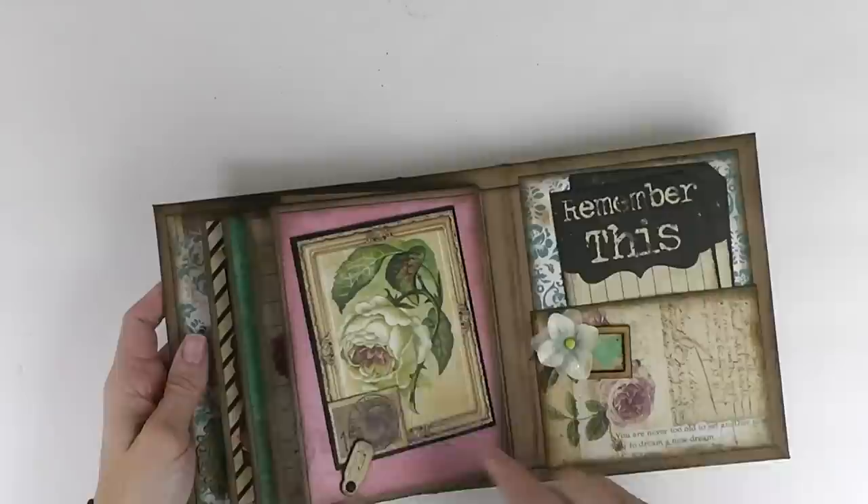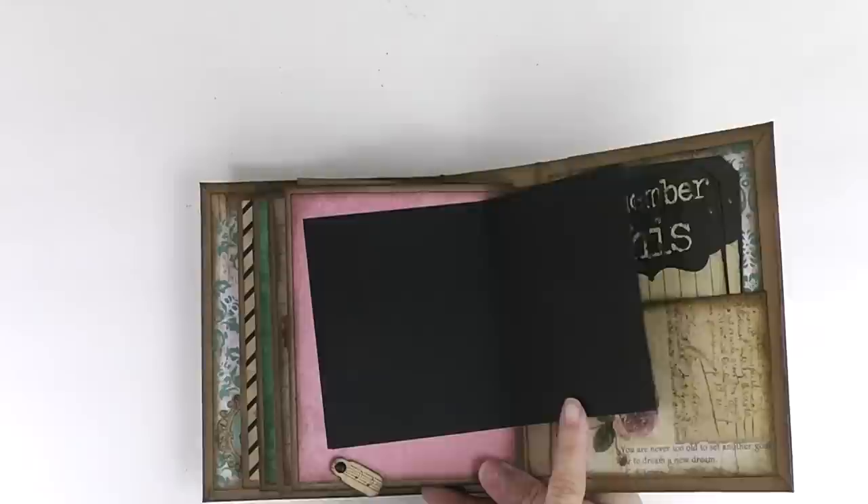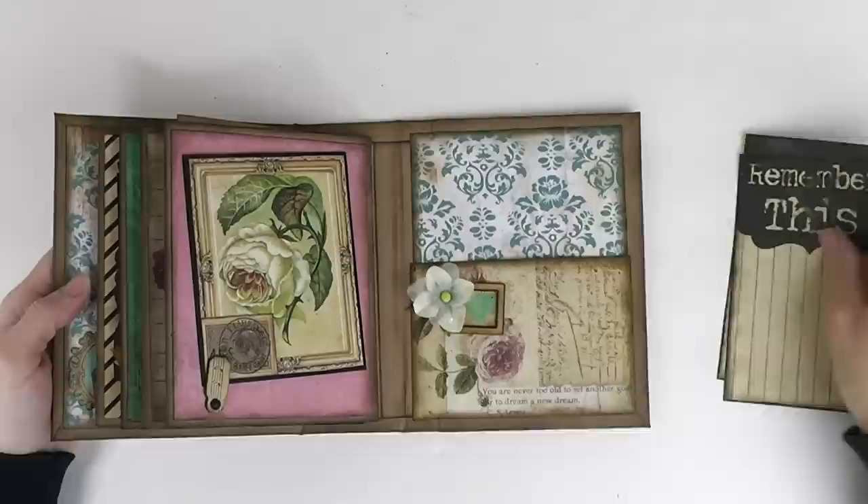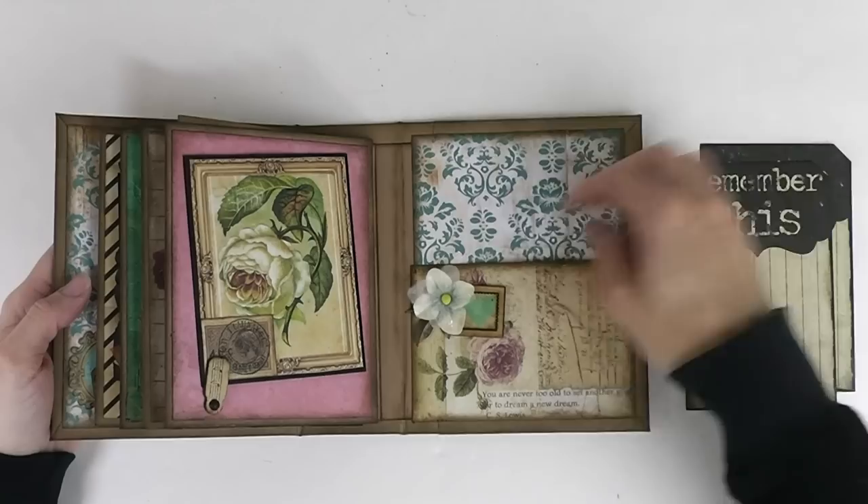And then the last page here — another frame. I loved all the frames in this collection. A little swivel clasp to hold it close, and this one opens to the side. And then our last page here has some more of the romance novel tags, a little frame with a little heart from the romance novel paper that these tags came from, and a little flower here.